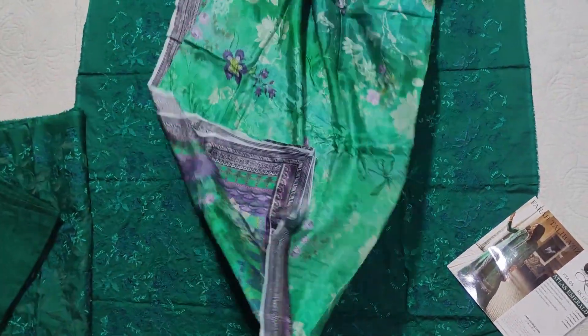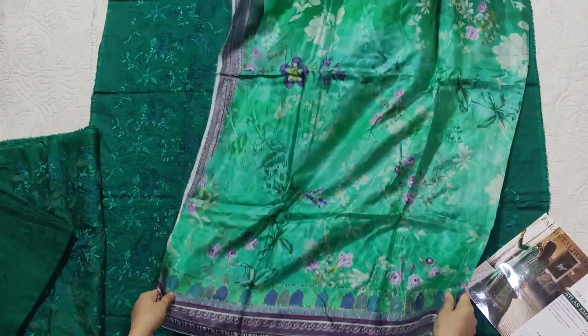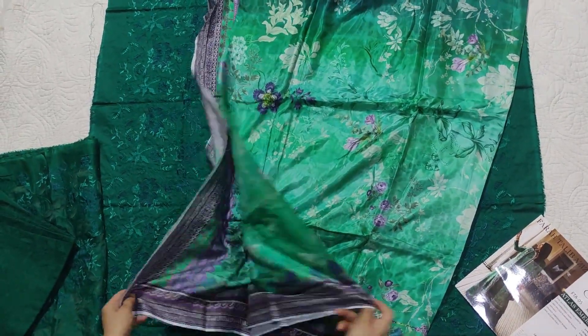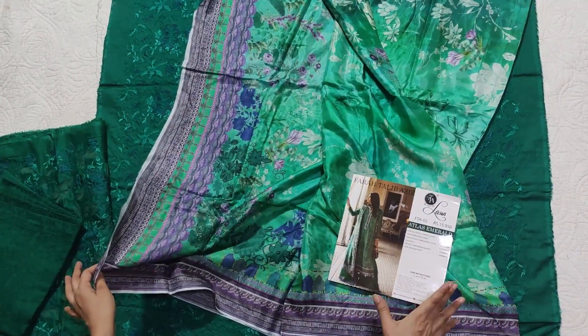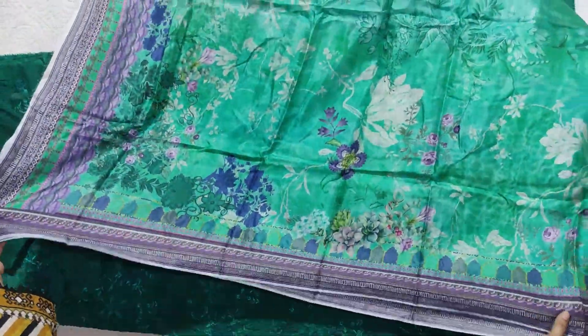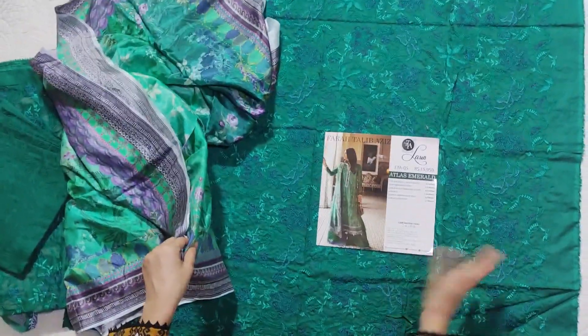So if we look at this price — ten to eleven thousand — the design and dress were fine, but the price is a concern. This is also a hit code. The price is quite a lot, but if we compare again, it is a beautiful dress.